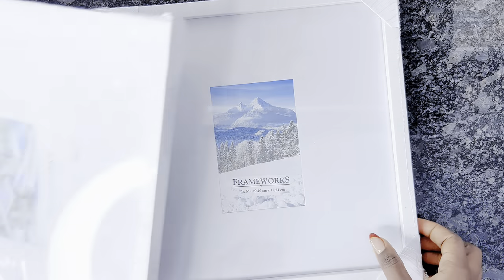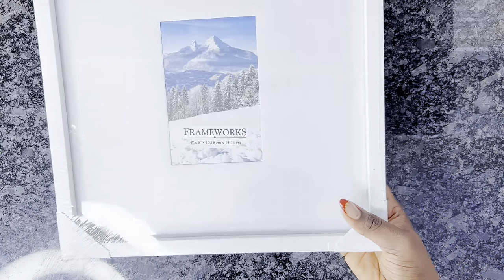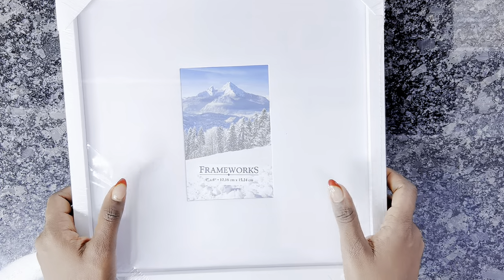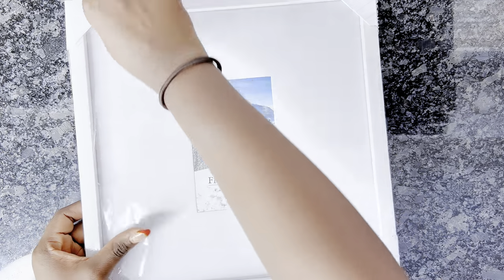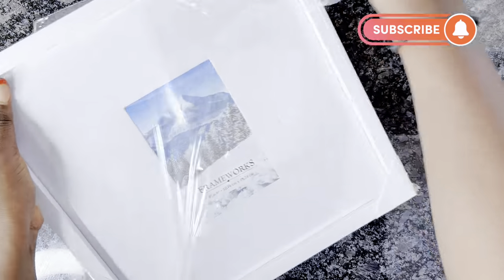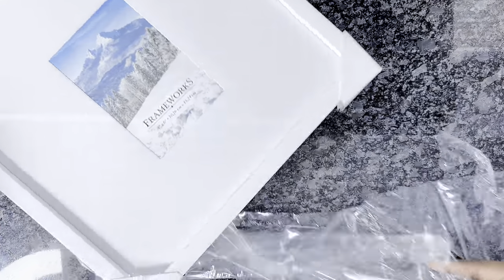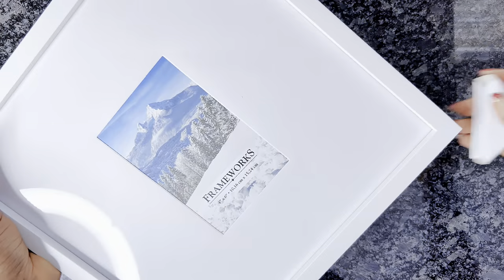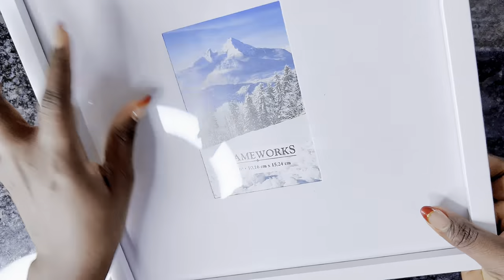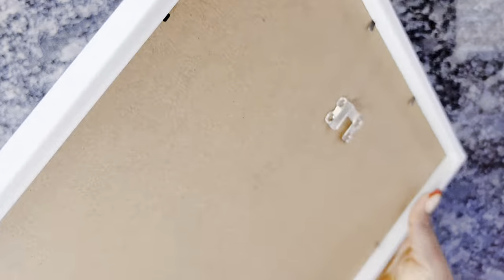Like I said at the start, this is a very easy and straightforward DIY, so I do hope you like it. If you're new here, I would also love it if you can hit that subscribe button and join my family. And for my returning subscribers, thank you so much for always sticking with me.